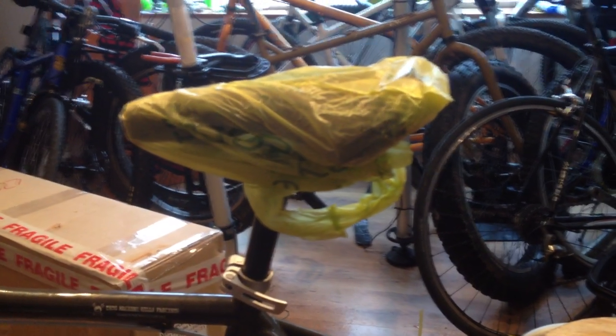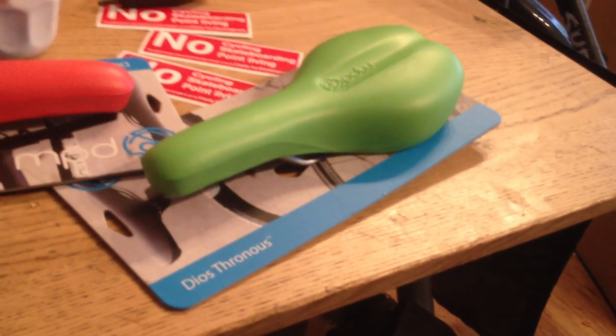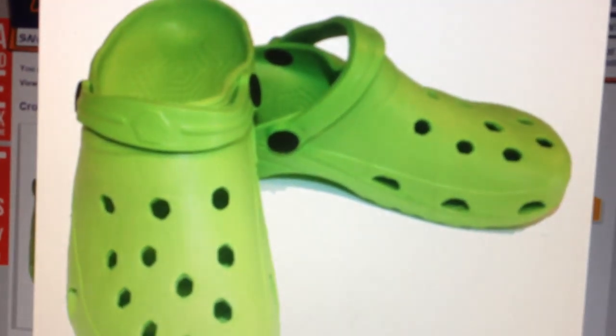That was the solution until now, where we have the Portland Design Works Dios Thronos, which means God's seat. It's made out of EVA foam, which is the same stuff that they make those sandals out of. You know the ones. That's it.